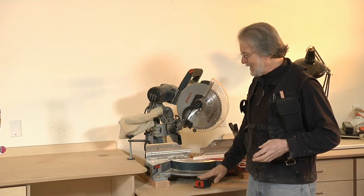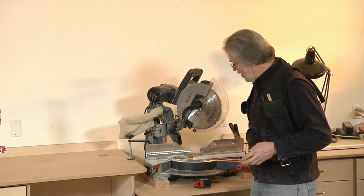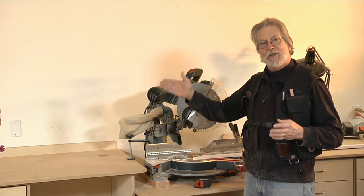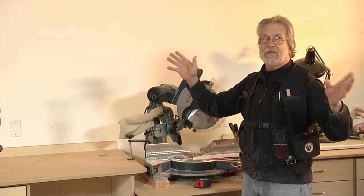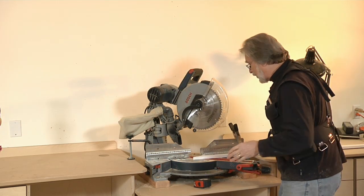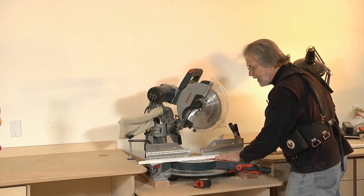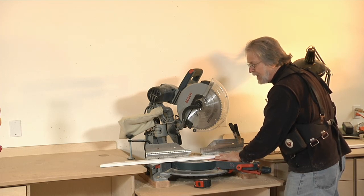Instead of using a tape measure, all I have to do is start to push this along the saw bed and tell the Sonic Stop how long the workpiece I want — in this case, four feet eight inches, four feet eight and three eighths inches. So I start pushing the workpiece along the saw bed and it's already reading it. It can see its lasers honed in on the long point of this miter.